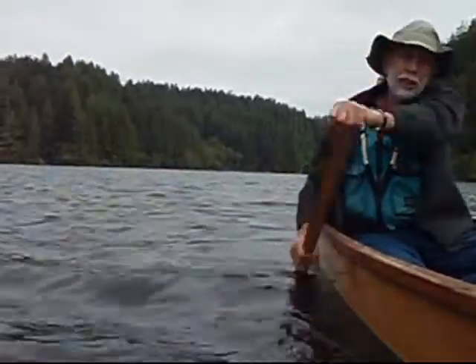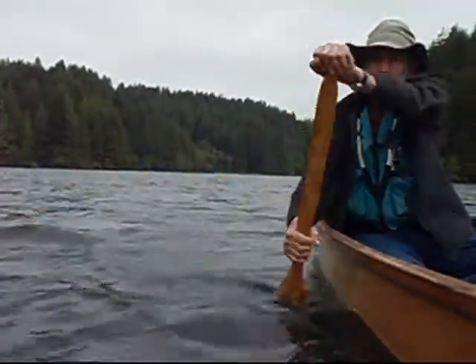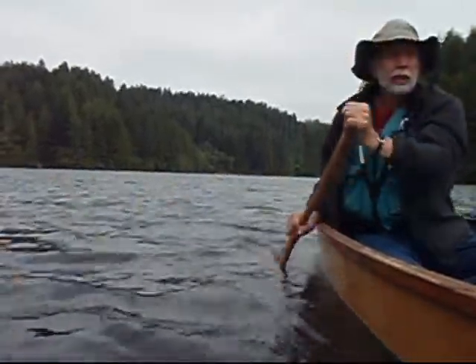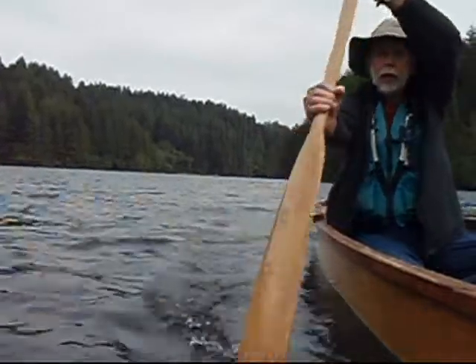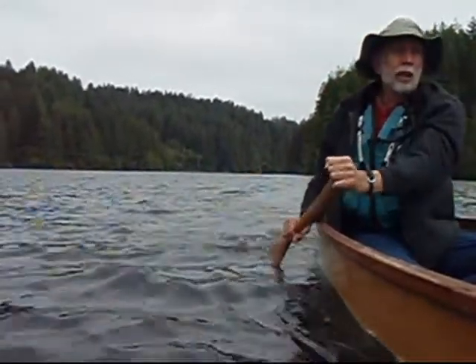And there's the D-stroke, where the paddle never leaves the water. You paddle forward and slice it forward. Similar to the Canadian stroke, except as you're slicing forward, you're pushing out on the blade a little bit, and that's what corrects the yaw.